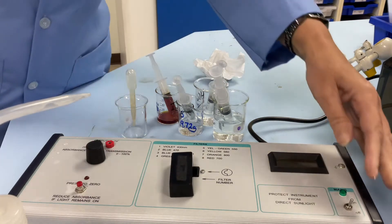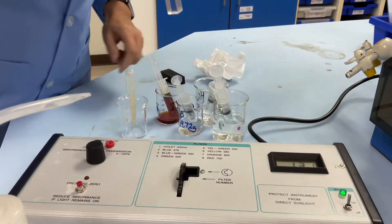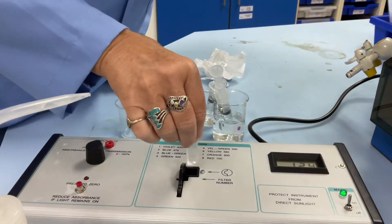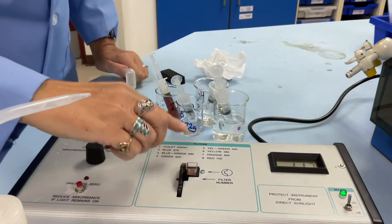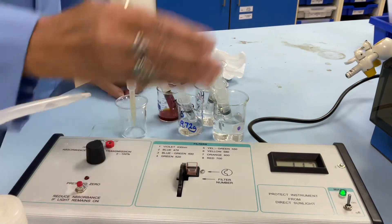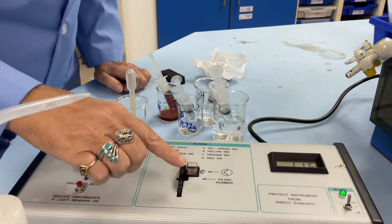We must make sure that we don't touch the clear side, which is the one that we're going to put into the colorimeter. The light shines this way, so we're going to pop it in here. And because we have iodine, it's an orange solution, the complementary color on the opposite side of the color wheel to that is blue. So we choose a blue filter.